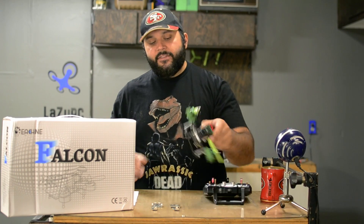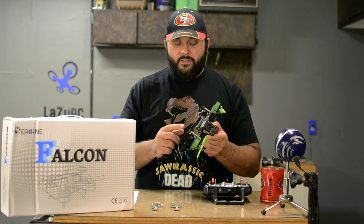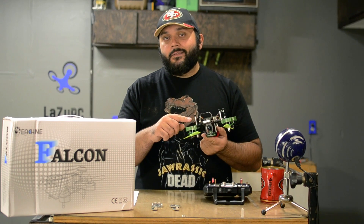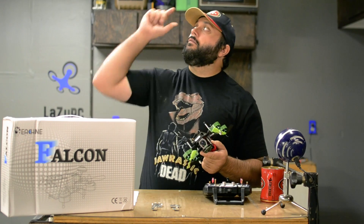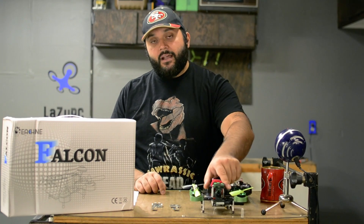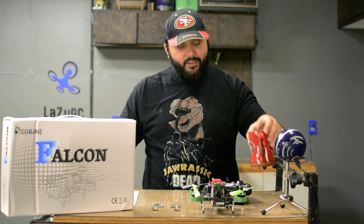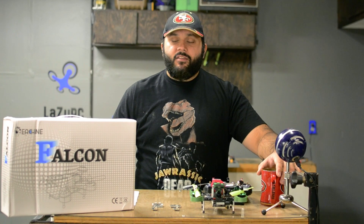You also have some weak points in the landing gear — these things will break off after a couple of crashes. So yes, the frame is durable, but those little guys aren't. The receiver in the front is pretty well positioned to sacrifice itself should you crash forward in a regular setup.